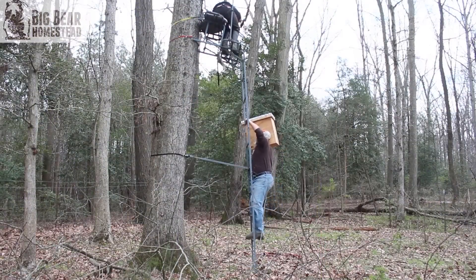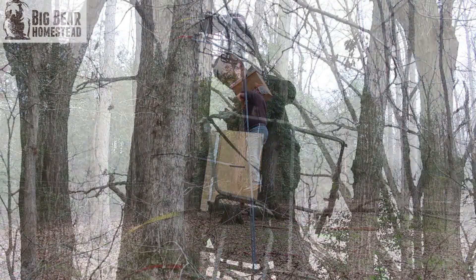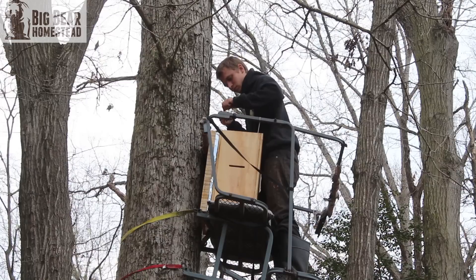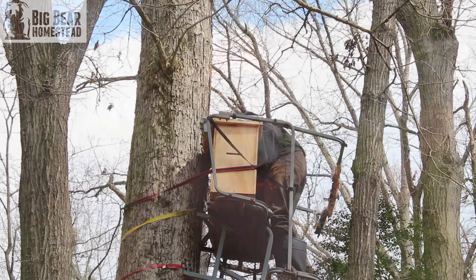We placed three of the traps on deer stands. We took my deer stands and moved them around — left the buddy stand where it was and mounted the swarm trap up there, secured it, put all the frames in, took some lemongrass on a q-tip, hit it around the entrance, then dropped two q-tips with lemongrass into the swarm trap and ratchet-strapped it down. We did this for the other three locations, and we're going to put the fourth one up front tomorrow — right now we're racing the rain.